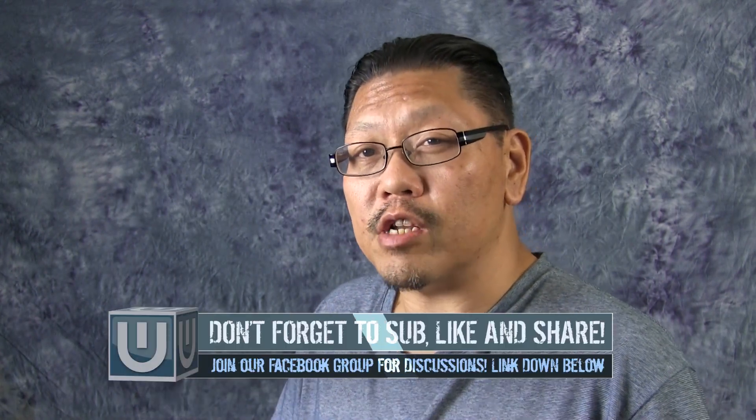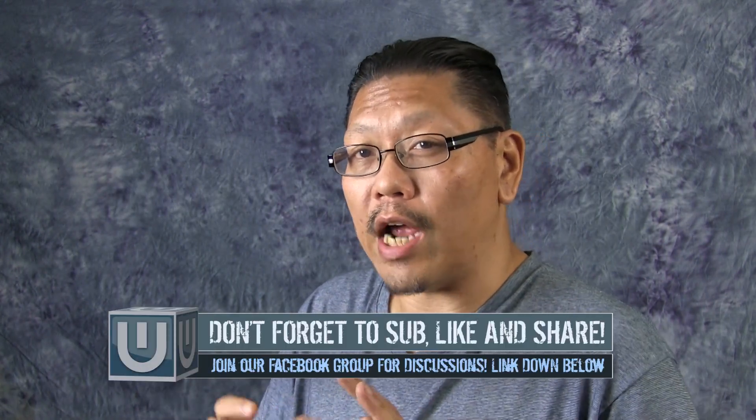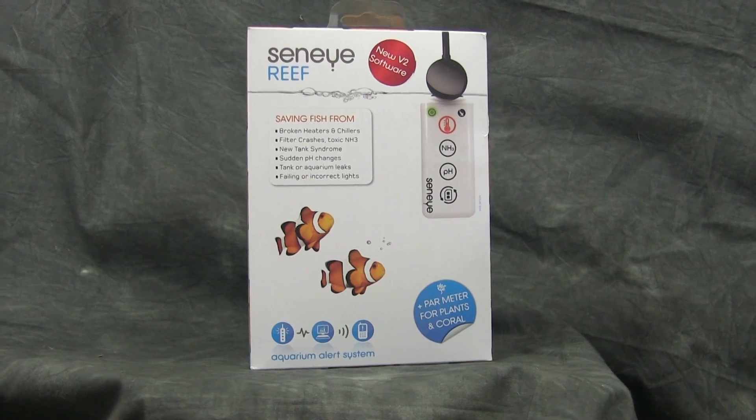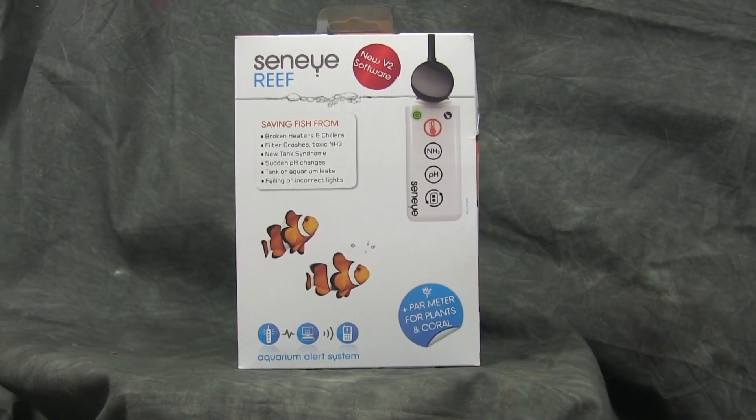Monitoring your aquarium can mean the difference between a healthy tank and a crash that'll make your pride and joy into a watery grave. So in this case we always turn to monitoring systems. In this video we're going to take a look at the Senai Reef monitoring system and how it will help us and how well it will do.